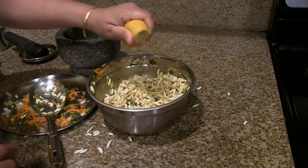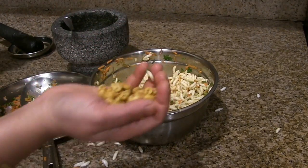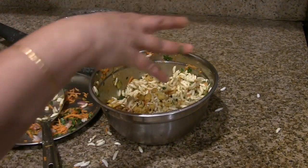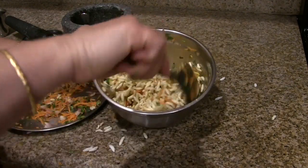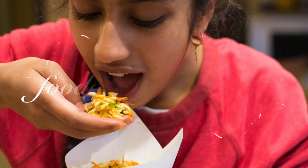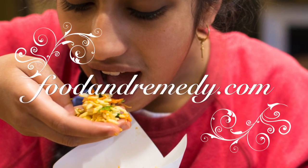Finally, squeeze some lemon juice and add the roasted or masala peanuts. Mix it well — the churumuri is ready to eat! I hope you enjoy making this. For more recipes, please visit our website at foodandremedy.com. Thank you.